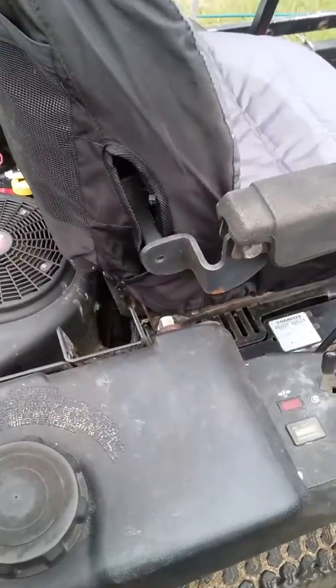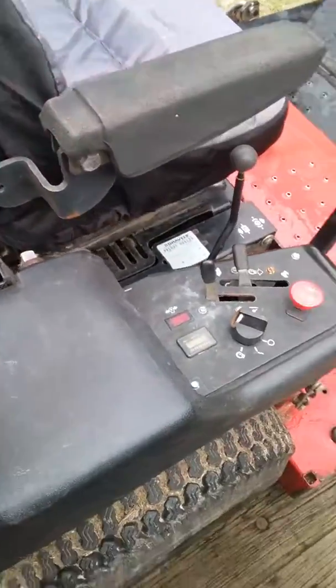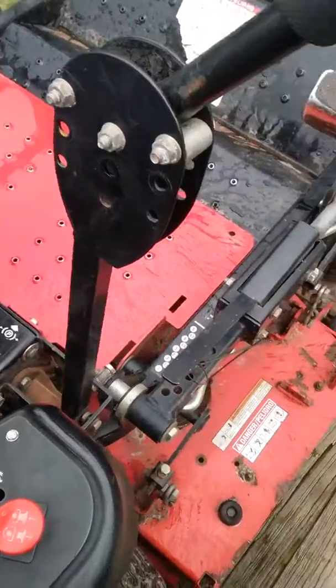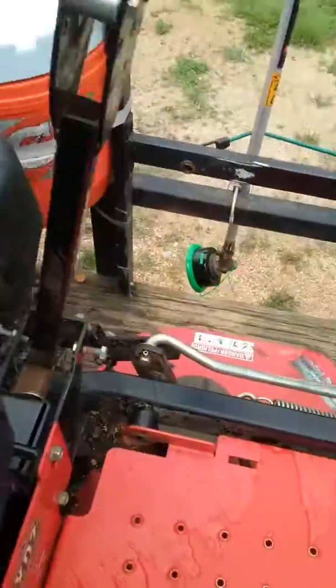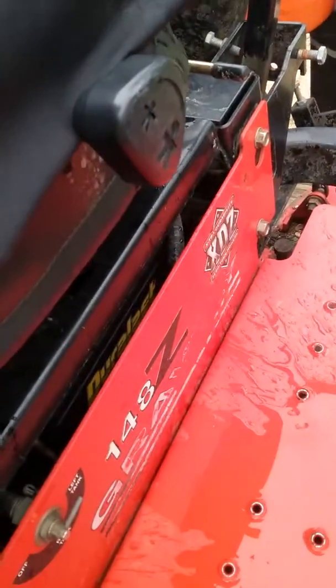A few people wanted me to make a video on the engine swap on my Gravely. I bought this Gravely model 991027 — it's the 148Z XDZ commercial mower.